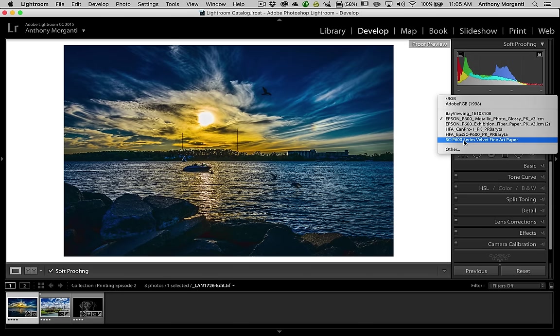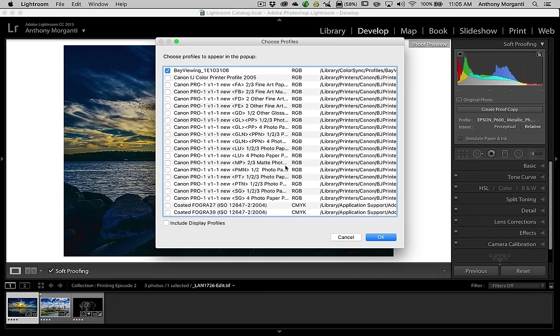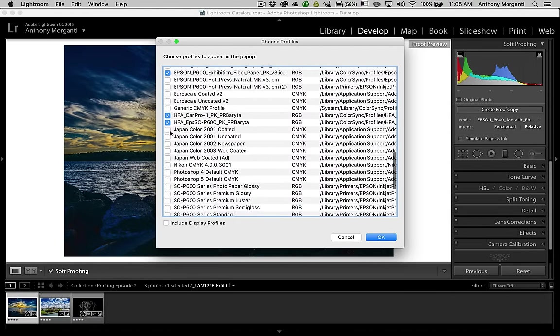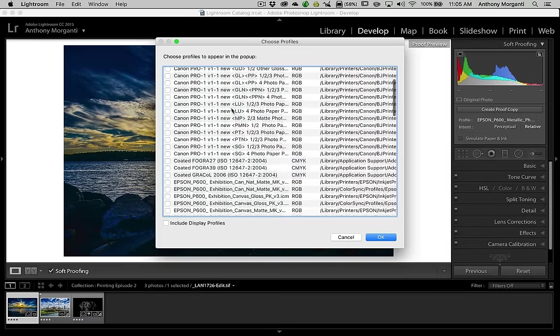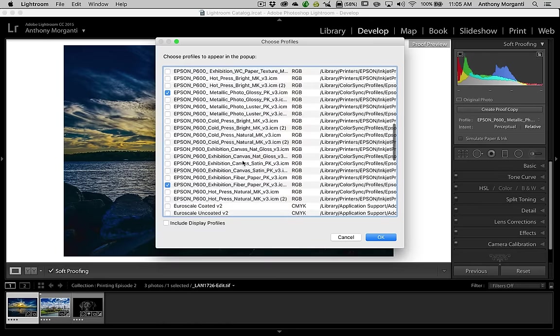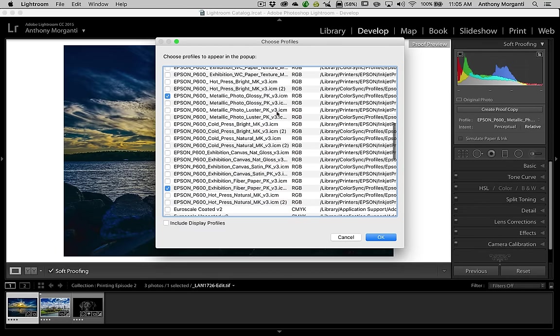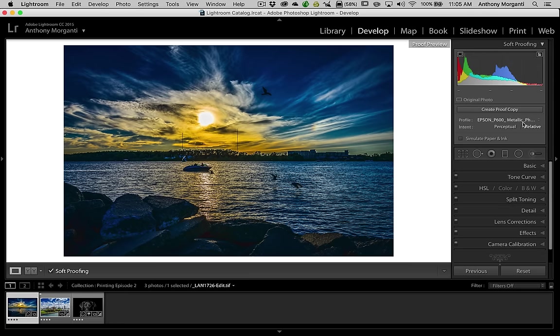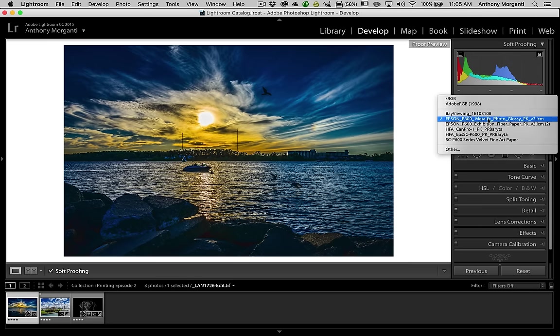As I mentioned, we have these six, and five of them are for printers. If you go to Other here and you don't see the ones you have, these are all the ones installed on my computer, but only a select few have a checkbox next to them — so I don't have to scroll through all of these to find the paper I'm looking for. If you don't see your paper listed, click Other, scroll through the list, check it, click OK, and it should show up in this short drop-down.